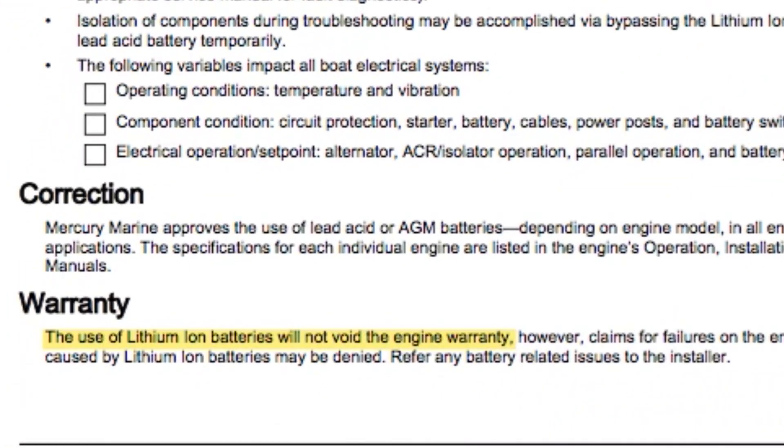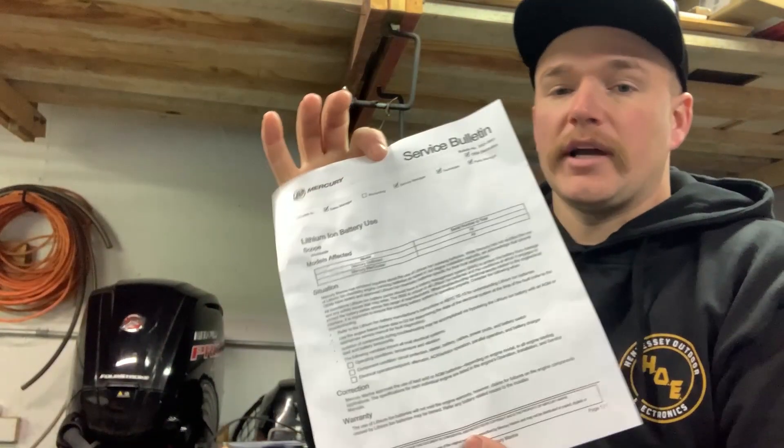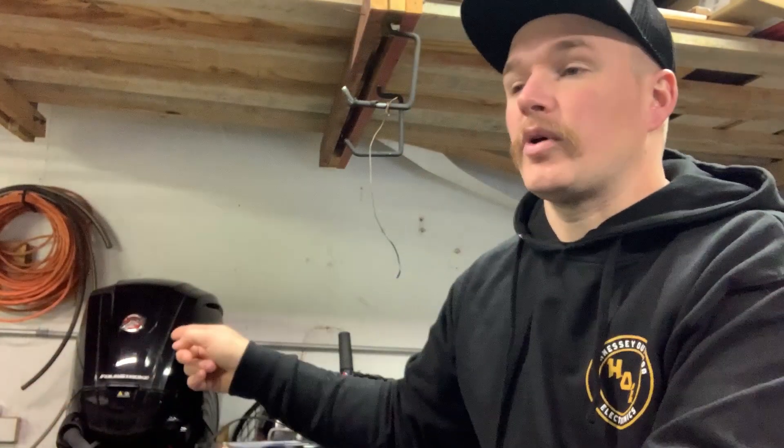Moving on to the really important part — under warranty, it says the use of lithium-ion batteries will not void engine warranty. Again: the use of lithium-ion batteries will not void the engine warranty. Cut and dry. This piece of paper now states that lithium-ion batteries are not going to void your engine warranty.